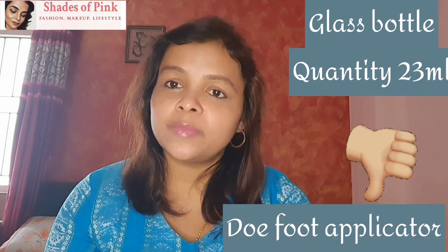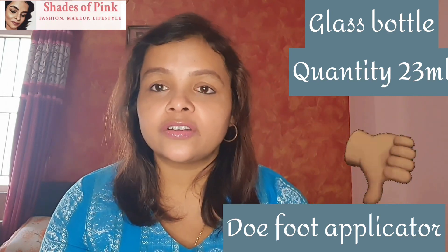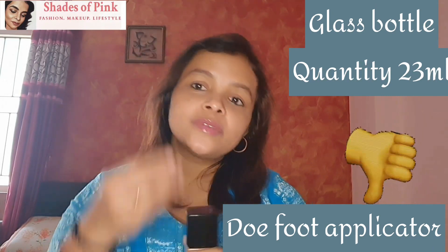And you will see a dropper applicator. This dropper applicator — I think when it comes to the pump, then it will be better. Generally, a dropper applicator is not preferred because it has a lot of contamination risk, since we directly put it on the skin.